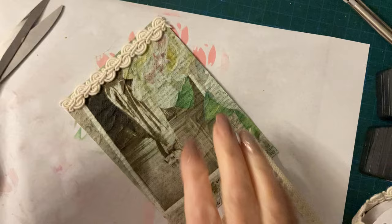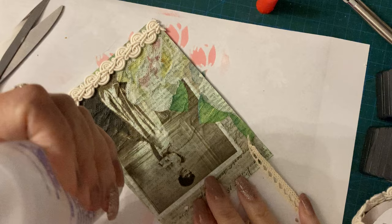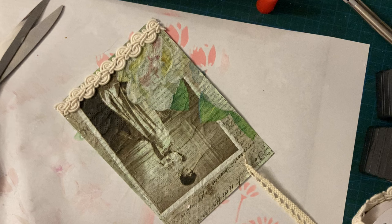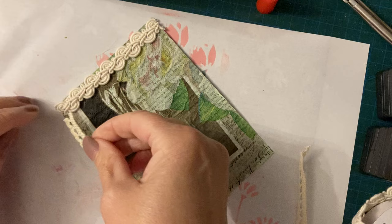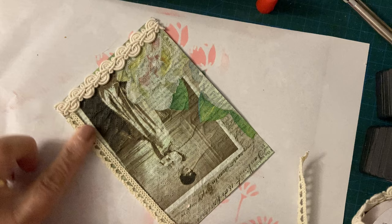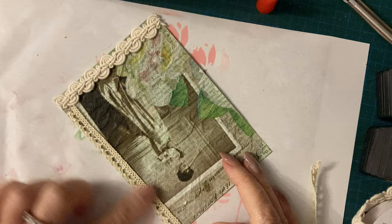So basically this is just a journal card that will either be going in a pocket or a tuck spot. I don't want to put the trim too much onto my picture because I don't really want to lose the picture or take from it. I might as well put it right on the end.